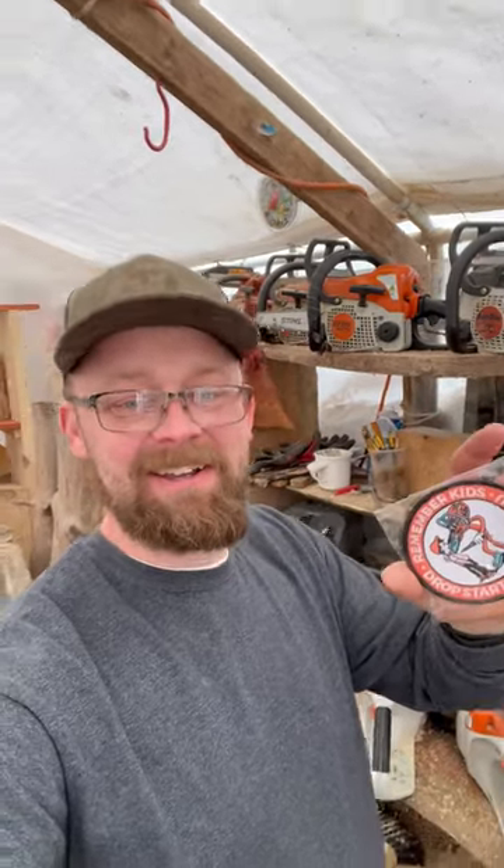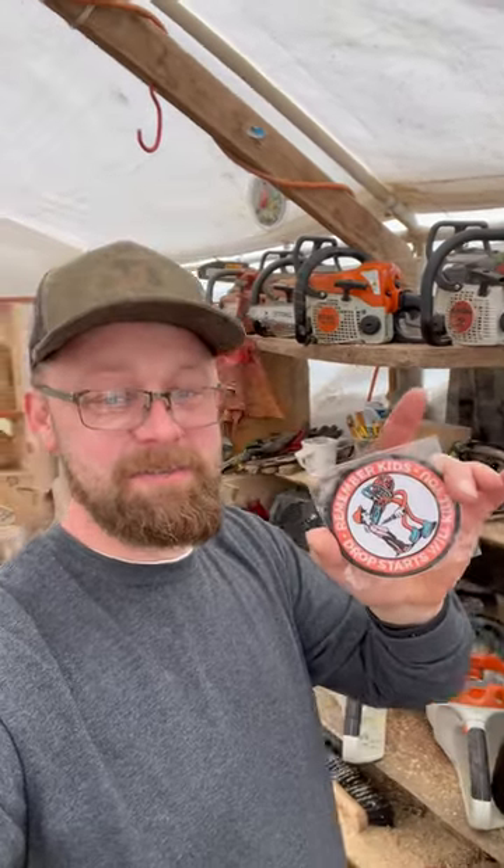You can find it on her eBay store. Jump over to her channel — she should have a link there — and get one of these. Because, you know, drop starts will kill you. Have an awesome day!